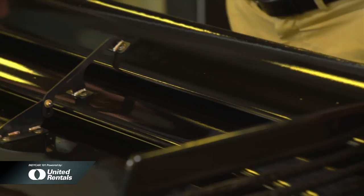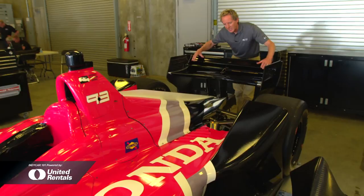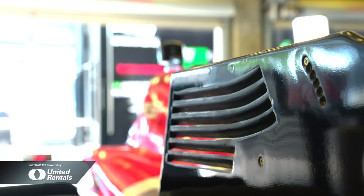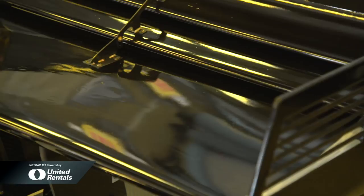Look at this rear wing as an example: 73% less flap area, it's lower, and there are no winglets on the side to cause turbulence. When you add all that together, you started with 47%, and now the underside of this car has 66% of the downforce coming from underneath.